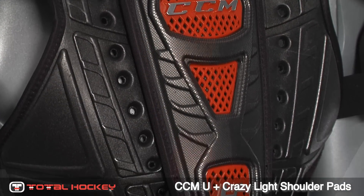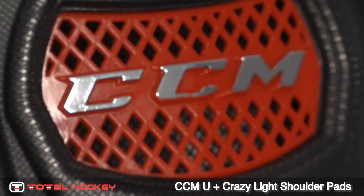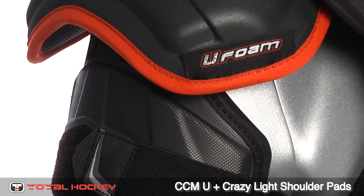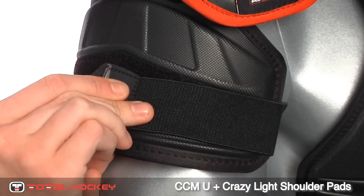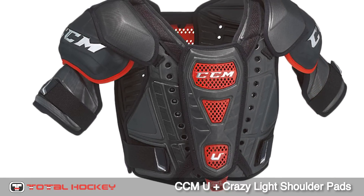The floating sternum and spine plates are molded with ventilation and offer great protection for high-velocity shots and body checks. The bicep protection is constructed of a hard U-Foam mold with a Velcro strap for a secure fit. There are also larger Velcro straps that wrap completely around the sternum.